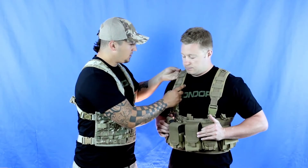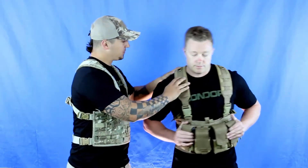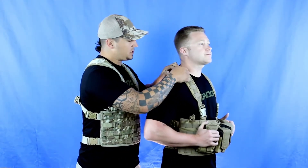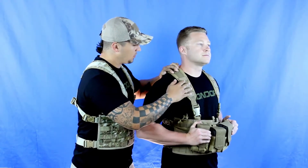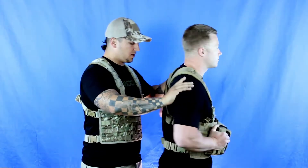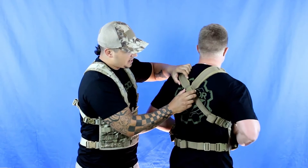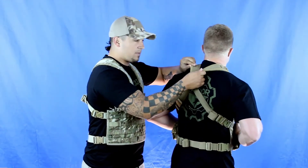Shoulder straps have padding underneath them, so when you have that heavy weight on the front, it doesn't wear down on your shoulders. On the top of the shoulder straps, we have a D-ring so you can attach carabiners or anything else you want. We also have webbing if you want to throw some grenade spoons or gadget pouches on the front. On the cross shoulder straps, we have a hook and loop tab, which prevents the straps from riding up on the back of your neck.